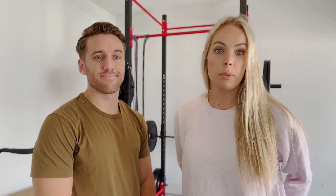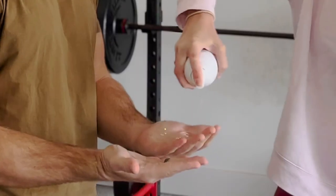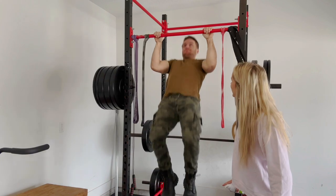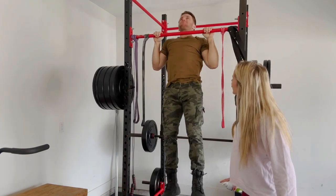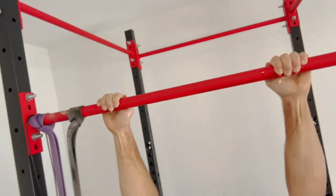He has to do three consecutive pull-ups to pass this portion of the test. But to make it harder, I'm going to spray his hands with cooking spray before he can start. There's literally oil dripping on his fingers right now. He completes 10 pull-ups.